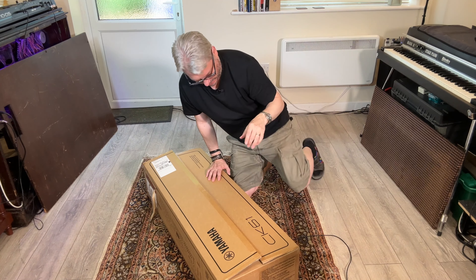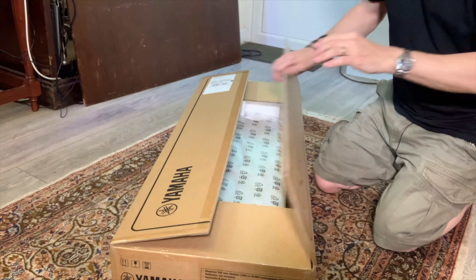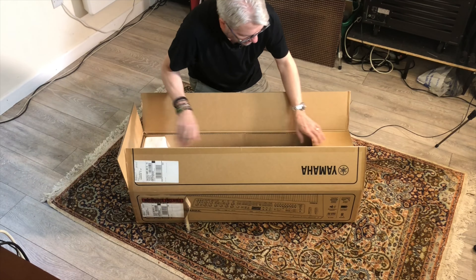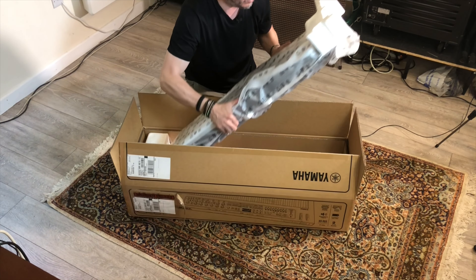So without further ado, let's have a bit of a go and see what's inside. So I've ripped it open — save the scissors, don't run with them! Let's have a look at what we get for your dollar.